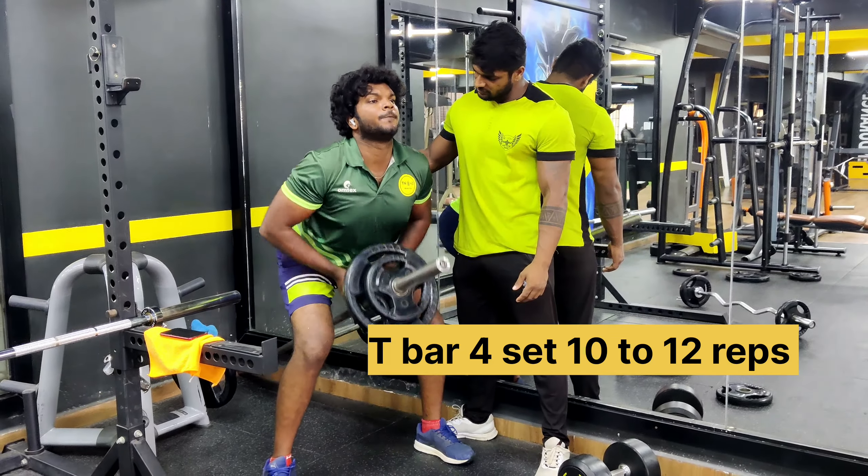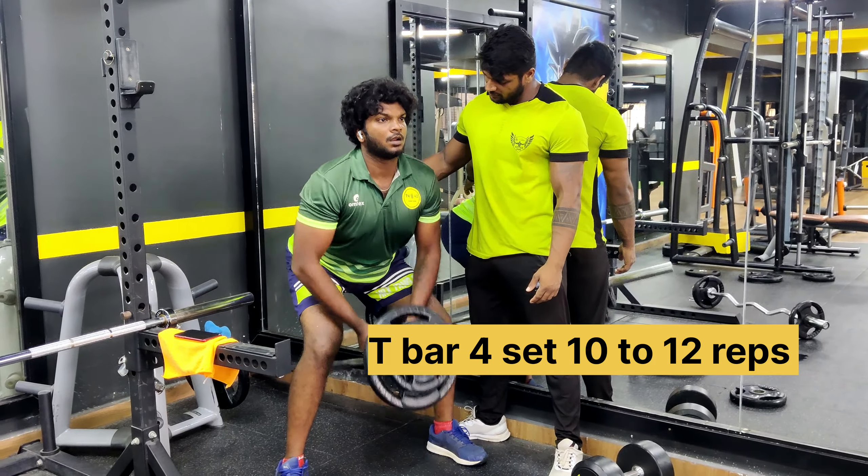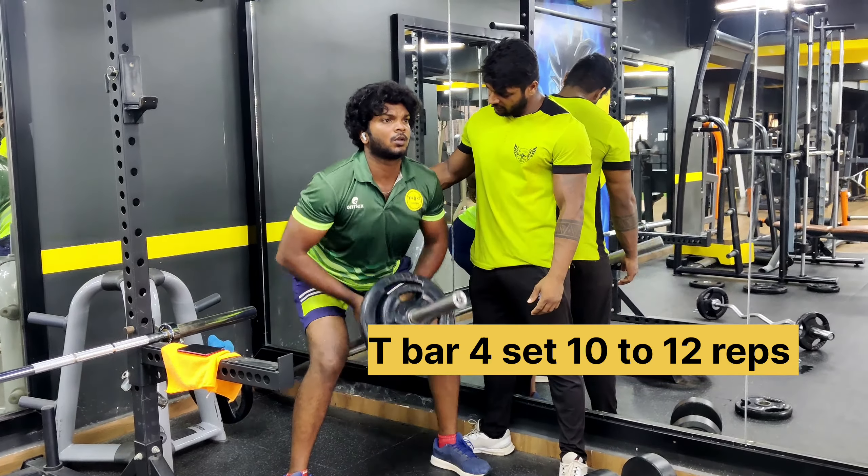Today back workout. K bar, 4 sets, 10 to 12 reps, slow.